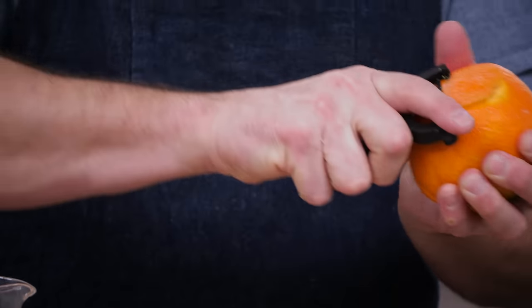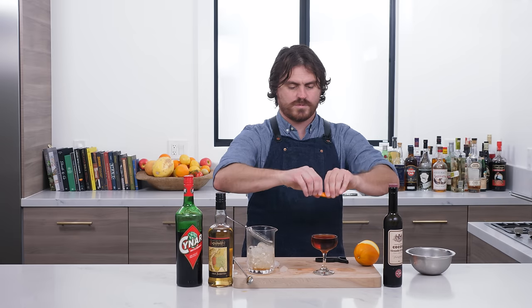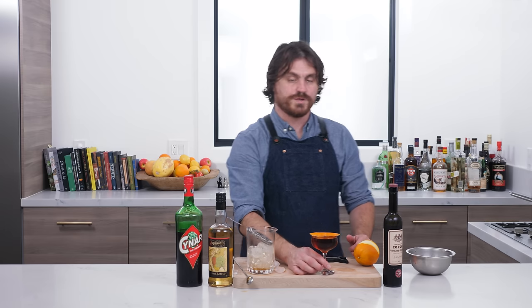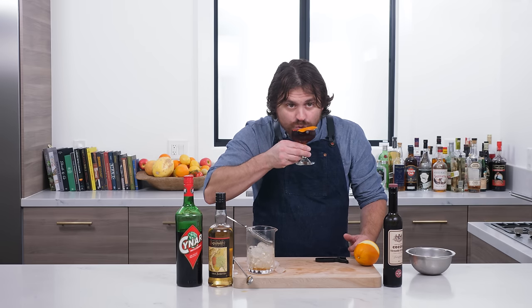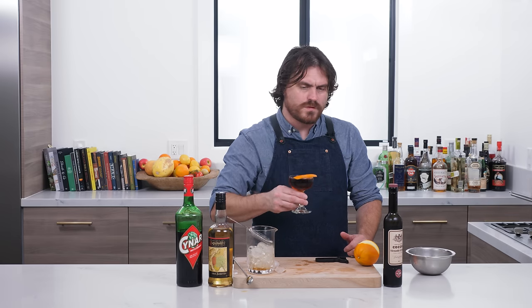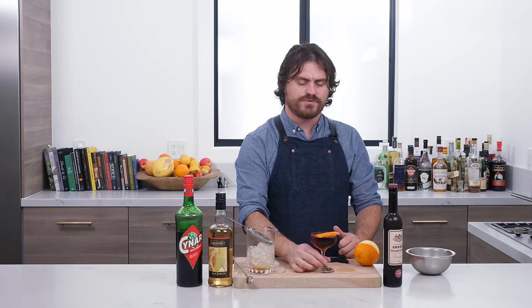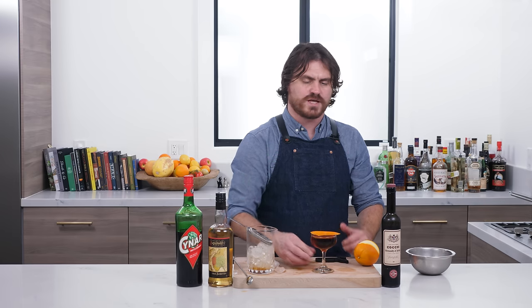We're going to pull a nice orange peel, zest it, and there we have it — the Norwegian Negroni. Let's try this. Oh, that is brilliant. You get subtle notes of vanilla, the orange pops right on top of it, and the aquavit and the Cocchi are so good together. I hope this gets a lot of use because this is an amazing cocktail.